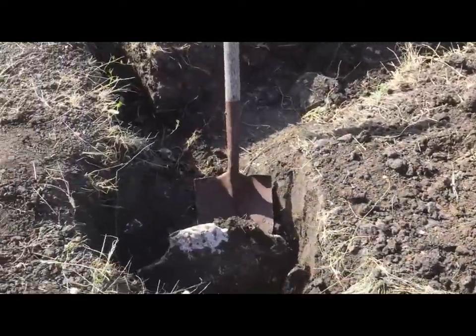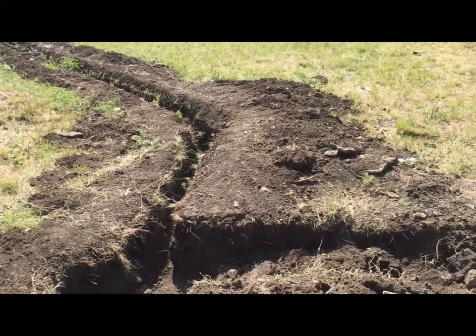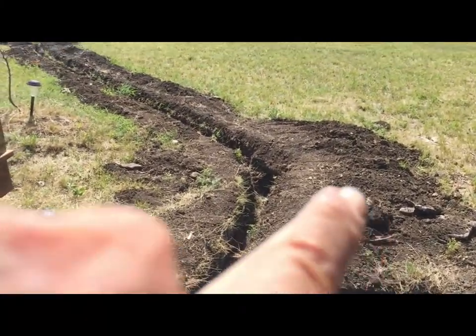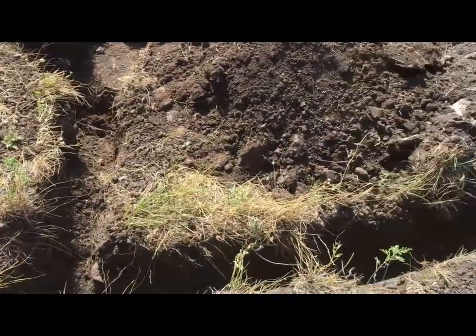Look at that — I was out of breath just from that. It's 10:25 in the morning now. I've been doing this for three, almost four hours now. Got that part cleaned out and I've been working on this section.